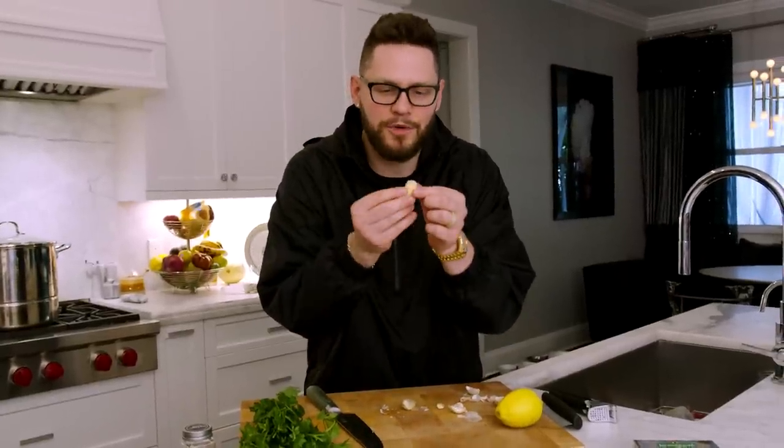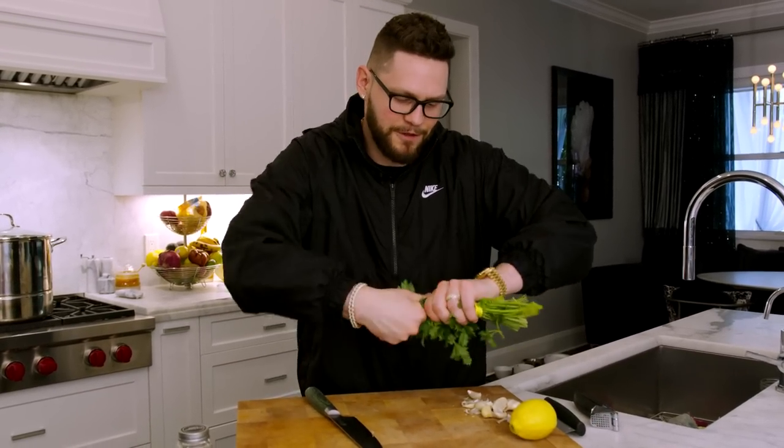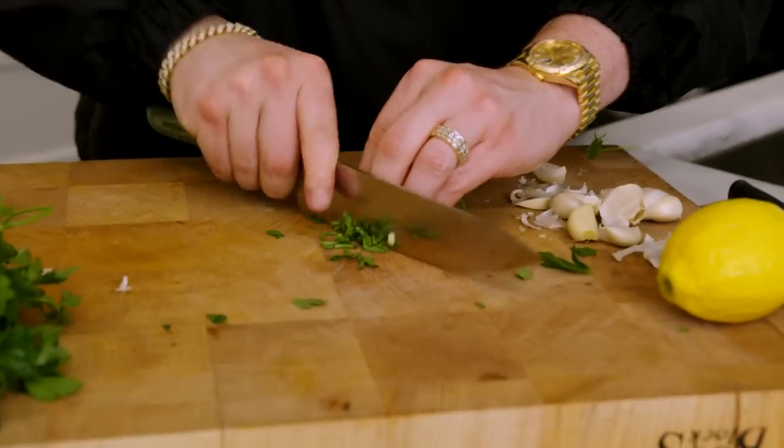I know we usually fly through the prep work, but there's not much and I figured we could catch up. Take about eight garlic cloves — chop the butt off, pull the shell off, and we're gonna leave them whole because we're gonna press them. If you don't have a garlic press, fine chop about eight cloves. Then grab a little handful of parsley — bundle it up tight, one slice through the middle, then a fine chop.